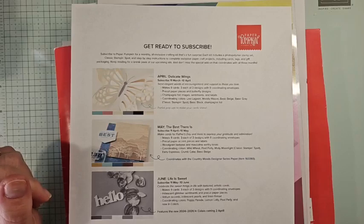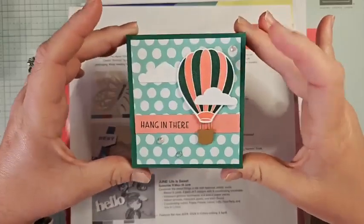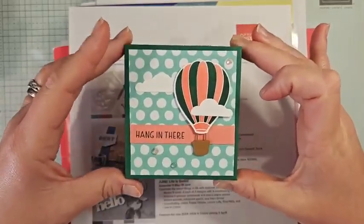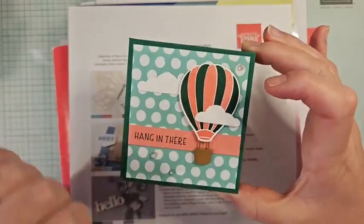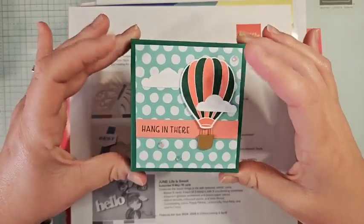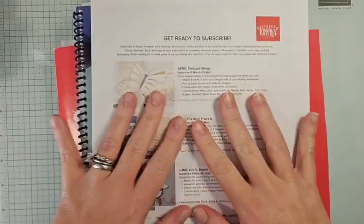Hello everyone, welcome to my weekly Facebook Live. I'm Ruth Norton with Ruth Stamping Corner. I have a lot to share today, but we are going to make this adorable little treat box. We're going to use the Hot Air Balloon Bundle. This bundle is in the mini catalog and it's carrying over to our annual catalog in May, but the bundle price will not, so if you want that bundle price, make sure you get it before May.